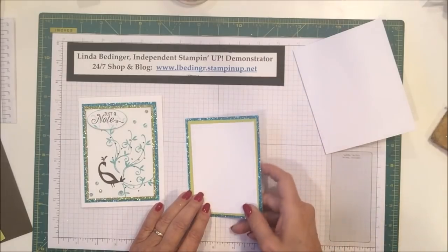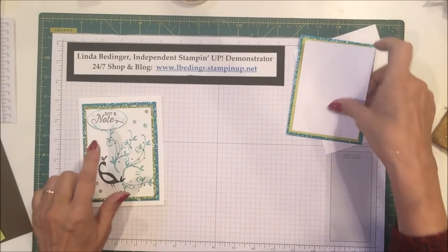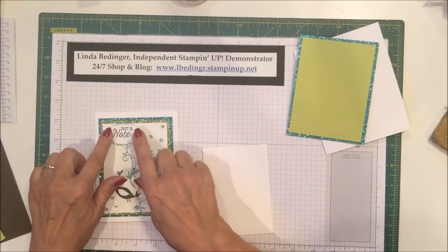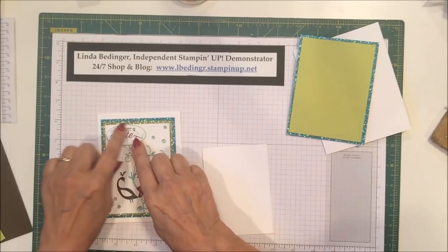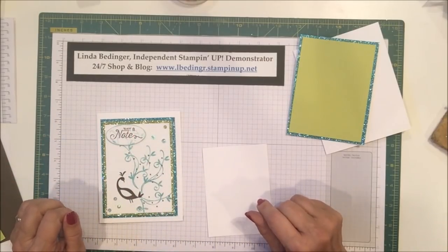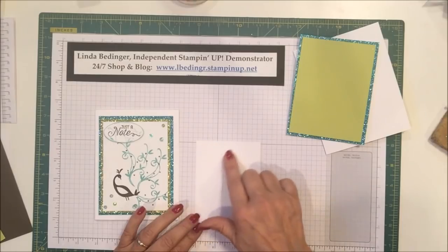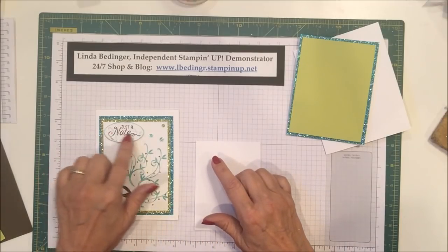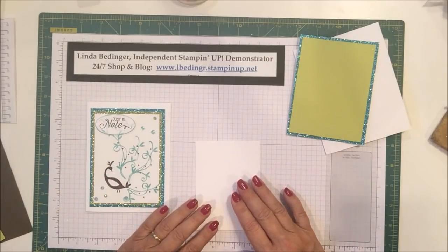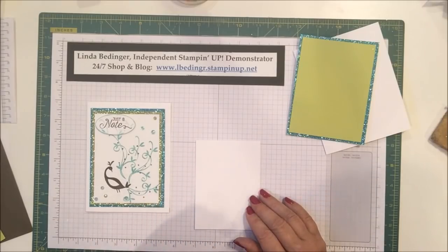These are the three things we're going to need, along with the card base, to make this card. My intention is for this to be a note card — just a note. I tried stamping on the face of the card and screwed it up, so I made a little oval to raise it but didn't care for it. So I'm going to see if I can properly execute a stamping on the face of the card. I'll put the stamp set name on screen before we're done.